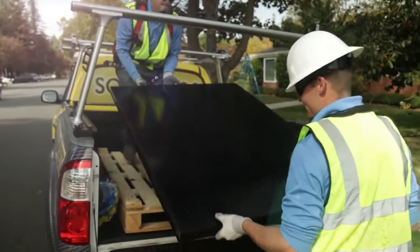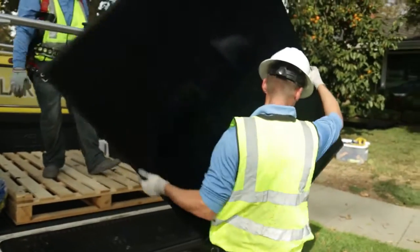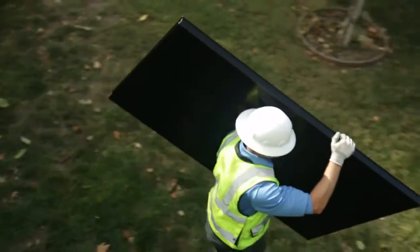Today we installed a SunPower system with InvisiMount. SunPower's got the most efficient panels on the market. They have the best warranty and some of the best looking equipment for solar in the industry right now.